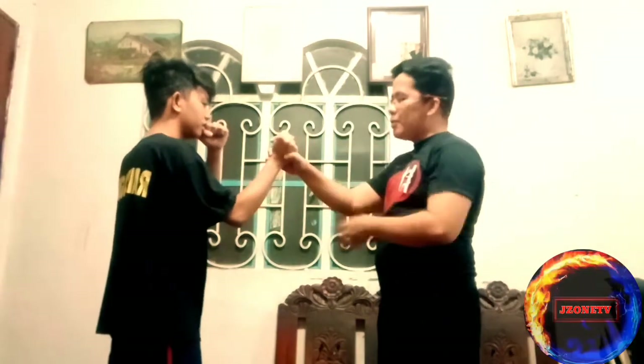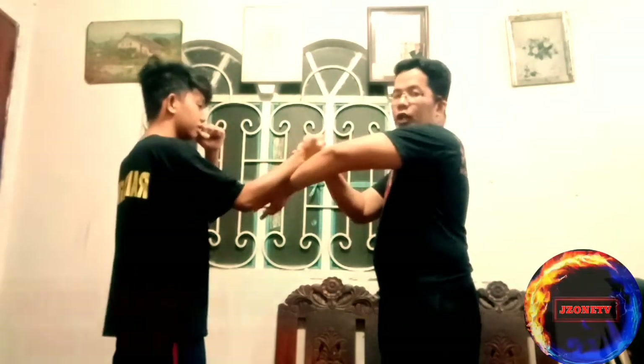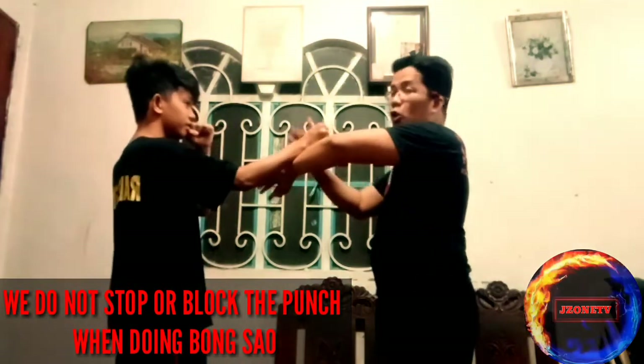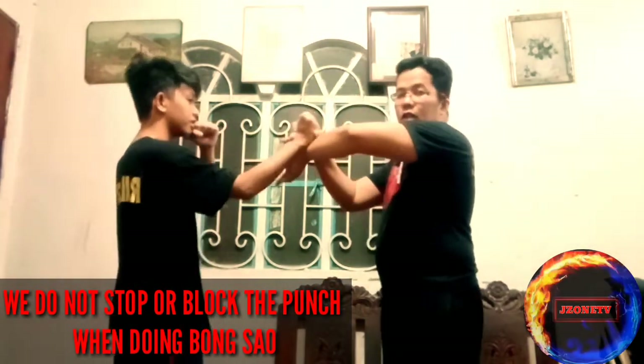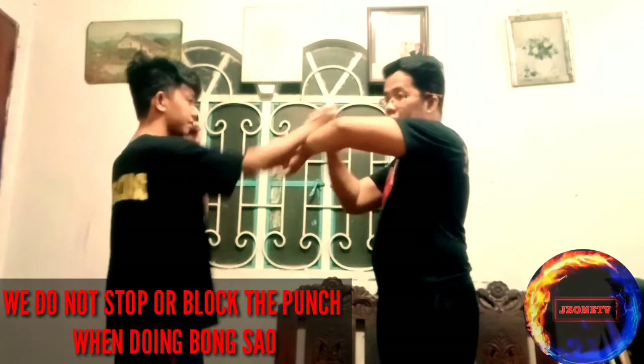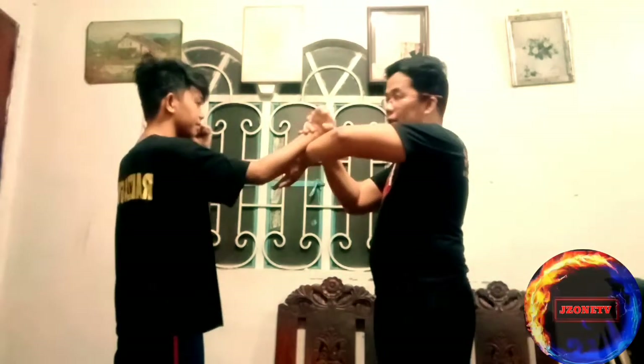For example, if your opponent is big and strong, if you're going to block their punch directly, what will happen is the punch will just ride up and become even more dangerous — it will end up hitting your face.